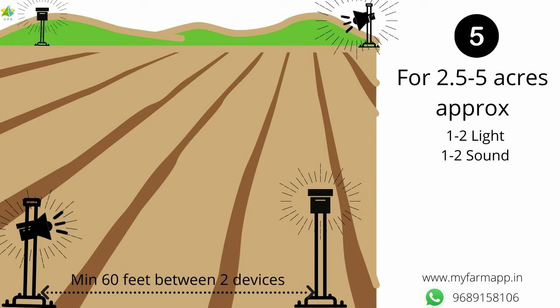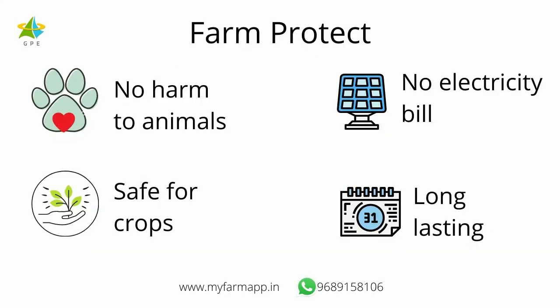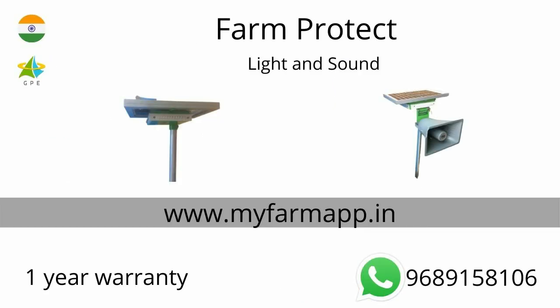This is innovative green technology that is 100% made in India. Chemical powder is harmful for animals — it can get to the roots of the crop via water and its effect is temporary. These appliances do not cause damage. They are safe for crops. There is no cost of electricity and they can be used for many years. They come with 1 year warranty. Visit www.myfarmapp.in for more info.